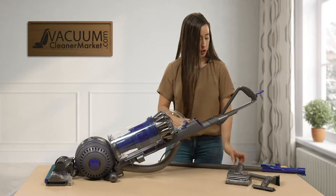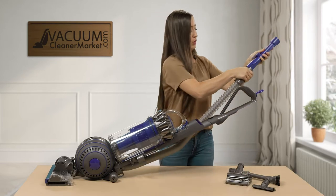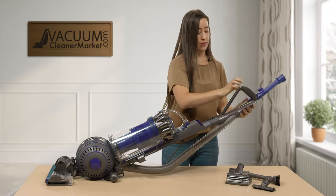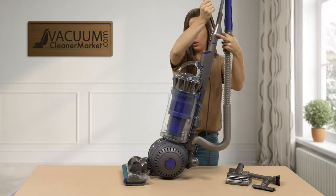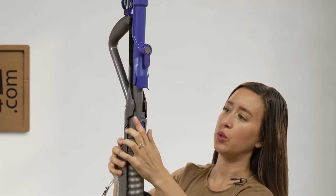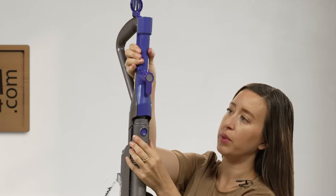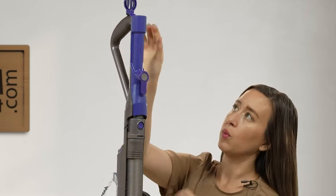I'm going to assemble this back together and show you the other full capabilities of this machine. You're going to insert this in like so, then push up and down — and voila.